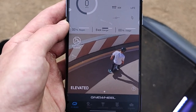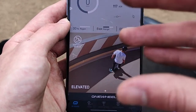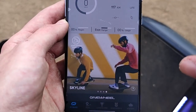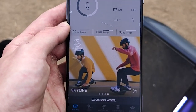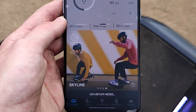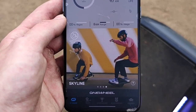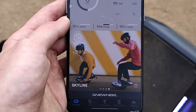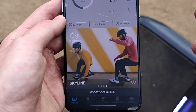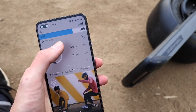También tenemos el modo Elevated, que ofrece más potencia y está enfocado en inclinaciones y cuestas, de ahí su nombre. Por último, el modo que tengo seleccionado por defecto y que más me gusta es Skyline, que da la máxima velocidad y se adapta mejor a cualquier tipo de terreno. Es el modo más potente y el que recomiendo. El One Wheel también está pensado para usarse de noche.